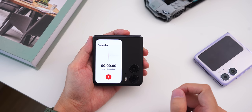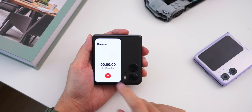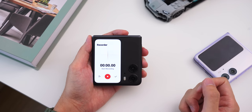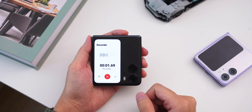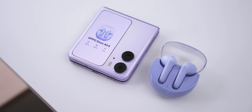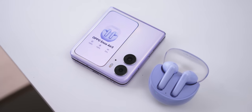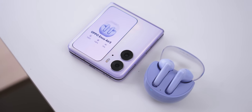We also have a recorder — so if you're in class and want to quickly record what your lecturer is saying, just access it, hit the record button, and it will start recording. You also have wireless earphones information, where you'll be able to see a couple of earphone toggles right from the cover screen.